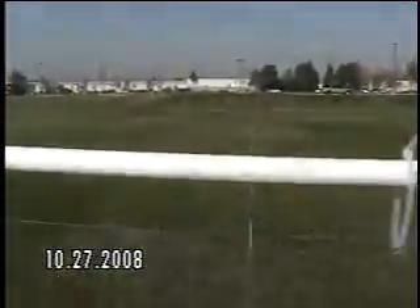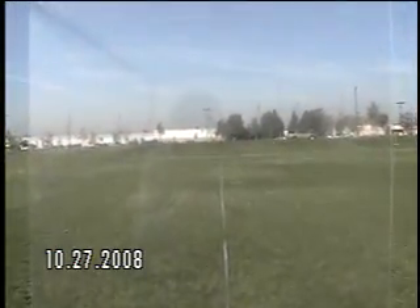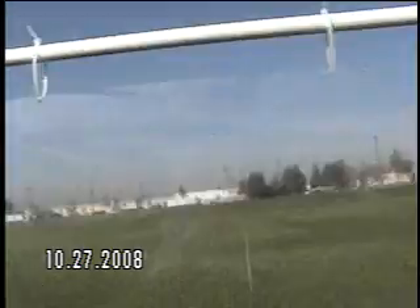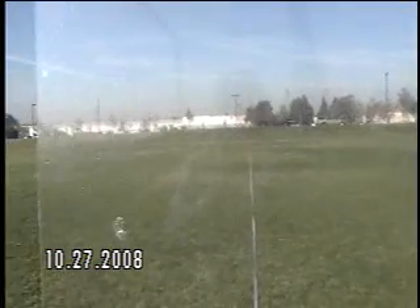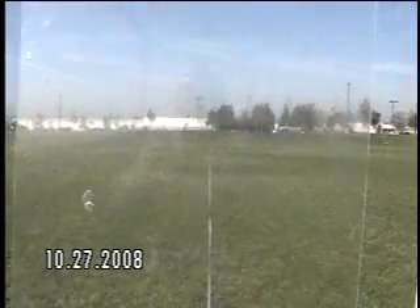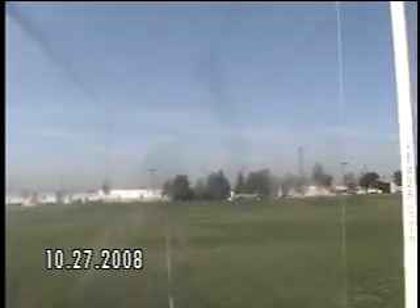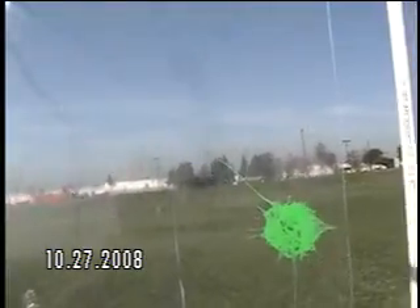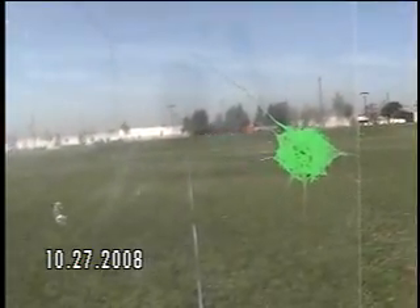That does say 150 feet. All right, get ready — fire one. Let's try that again. There you go. Took long enough.